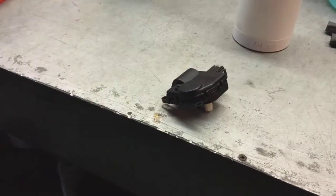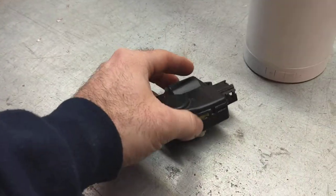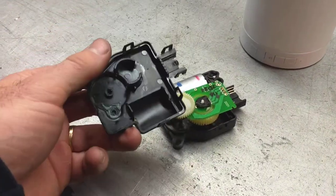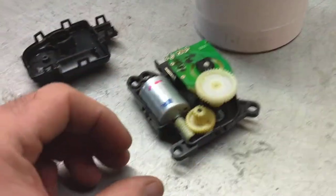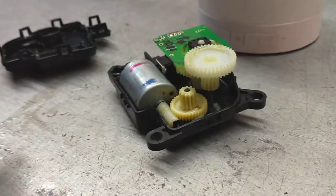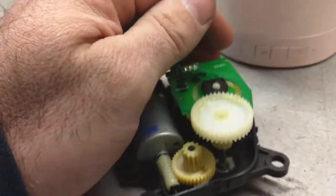Alright guys, how we doing? Mike at the Limo Garage again. Let's find out why these actuators fail. I don't like to just fix stuff, I want to know why it broke. You want to see what happens with these actuators? This is the Blendor actuator I just took out of our Ford Expedition, where we had a heat problem on one side.